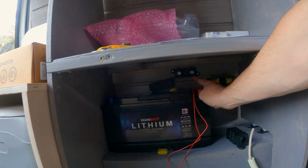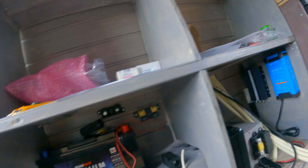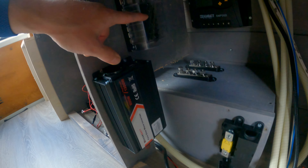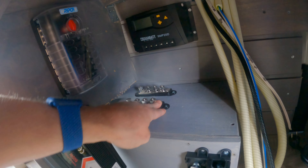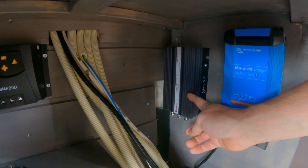Here's the battery fuse and here's the shunt. Here I have the inverter — 600 watt — and here are my fuses. This is my solar regulator with the plus and minus. I need to make a cover for it. And here's my DC-DC charger.